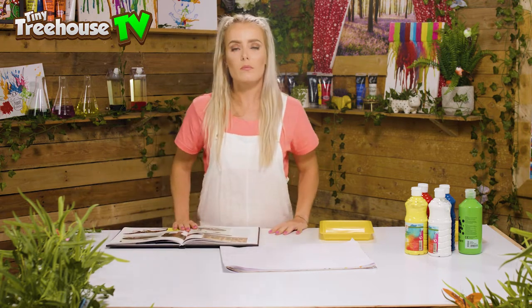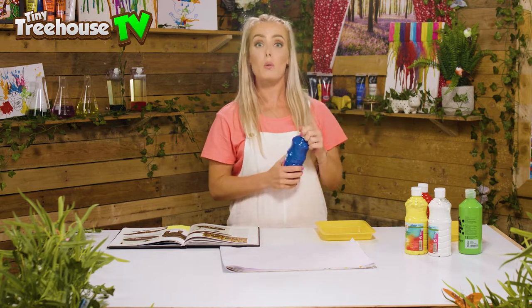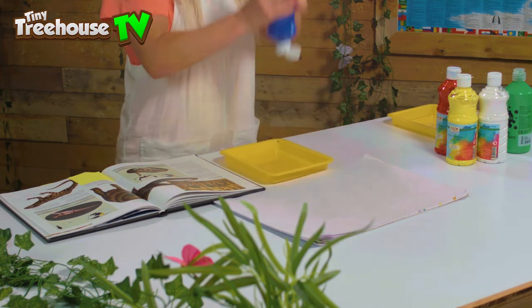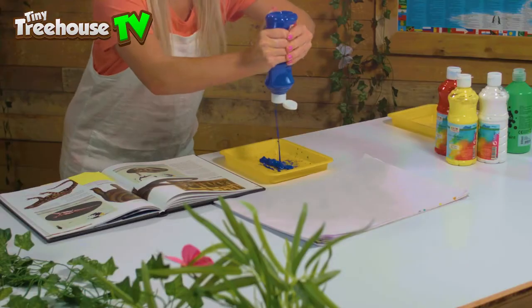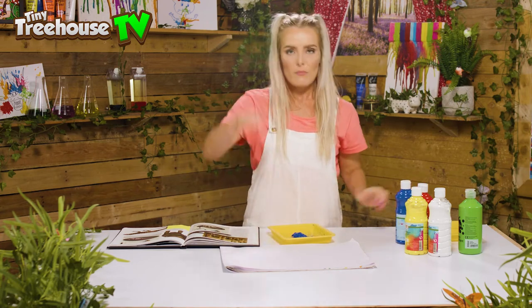We're gonna start with the Diplodocus. It's got a really long neck and a really long tail. I'm gonna take the blue paint, open it up like this, and squelch it into my tray — squelch squelch! There we go, fabulous!